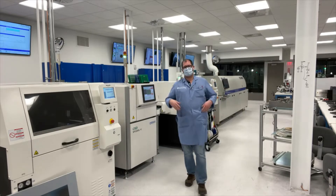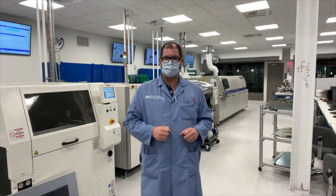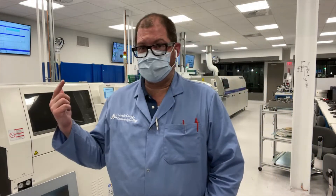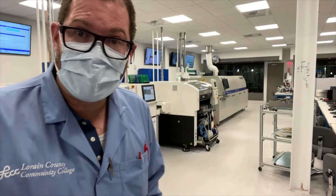Welcome to Lorain County Community College's MERIT — the Manufacturing, Electronics, and Rework Institute for Training. This is where we not only train bachelor's degree students in the program of microelectronic manufacturing, but also offer all of the training in soldering irons, hot air rework stations, and more as workforce training modules to companies still in need of workforce.